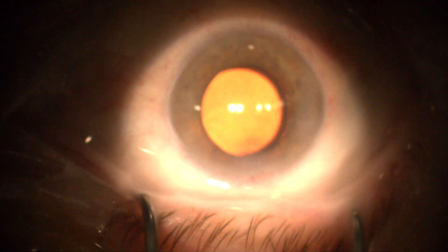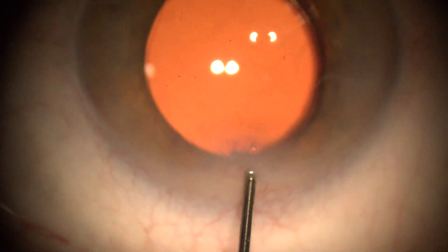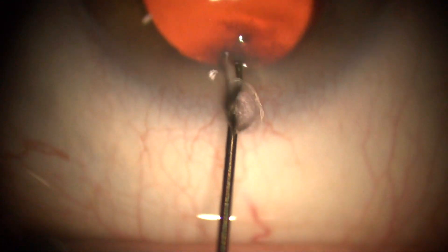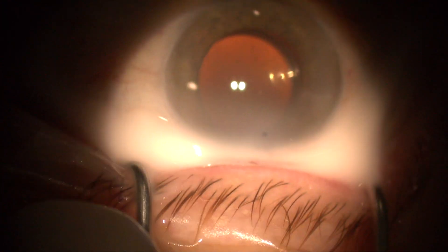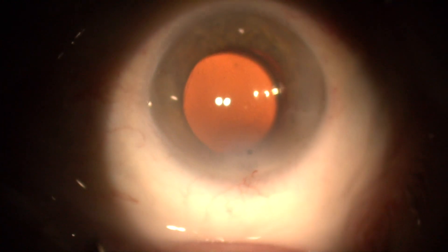After Simbrinta cleaning, we fashion a warm incision. With the warm incision, we avoid anterior chamber opening and prevent Simbrinta from entering the anterior chamber. After warm hydration, the Simbrinta Seidel test confirms incision closure.